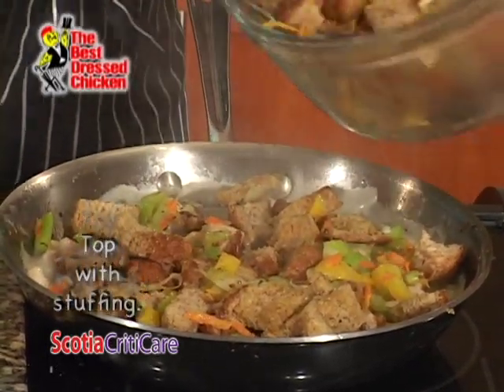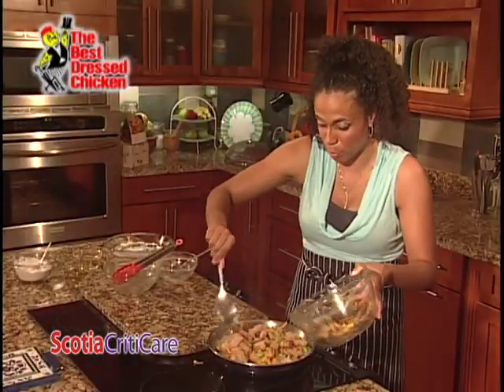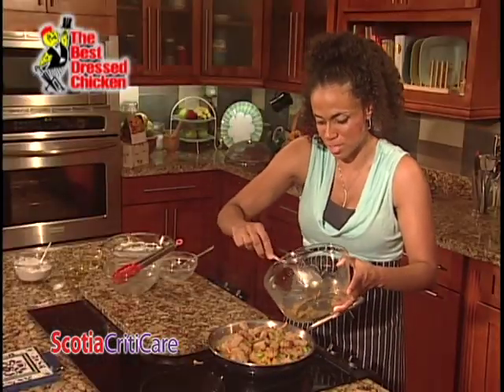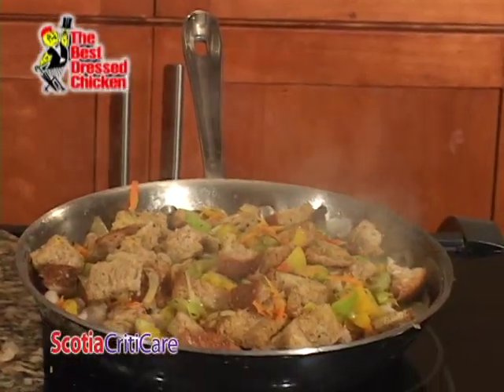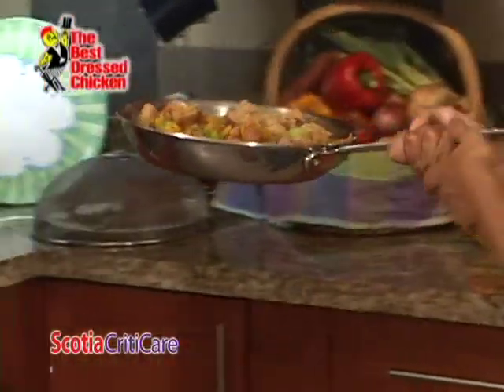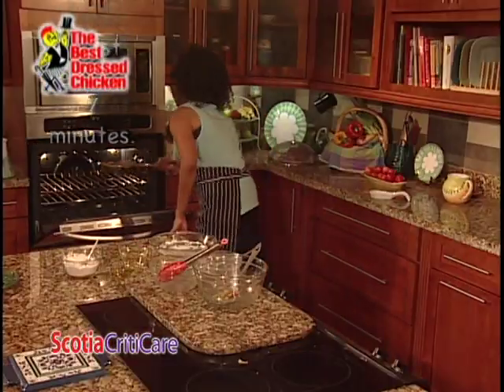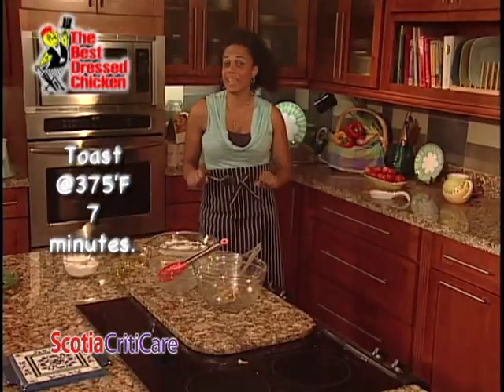This actually is a one-pot wonder. You have everything in here — you have your veg, you have your starch, you have your lovely Jamaica Broilers Best Dressed Chicken as your protein. We're going to place it in the oven at 375 degrees for about seven minutes just to get it nice and toasty. Dinner will be ready in seven minutes.